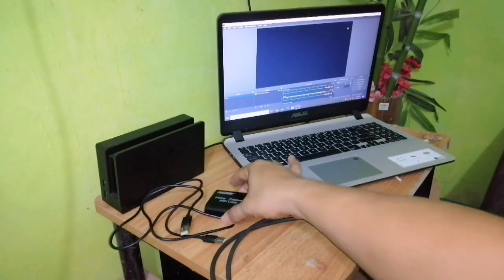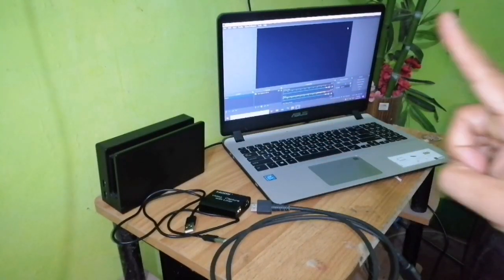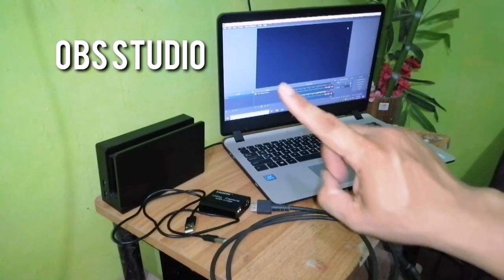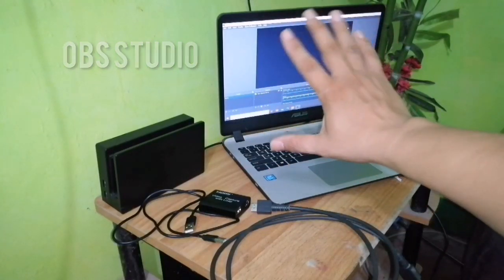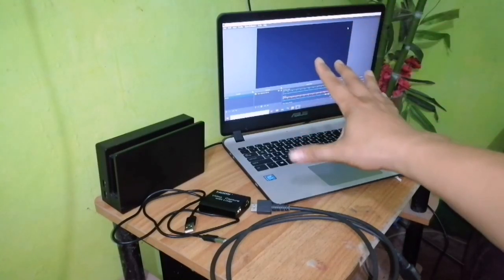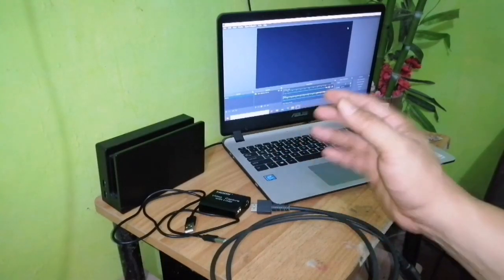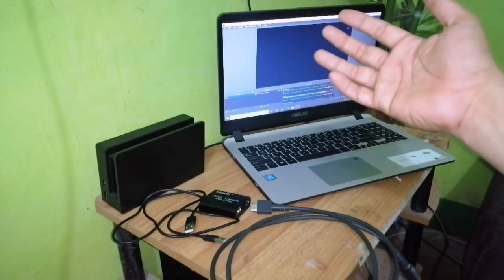Now let's set up this video capture card with loop. One important thing to know: we're going to be using OBS Studio. As you can see on the laptop, OBS Studio is already on standby. It's much easier to use and very compatible with the HDMI video capture card with loop, so I'd suggest using OBS Studio for streaming and game capturing.